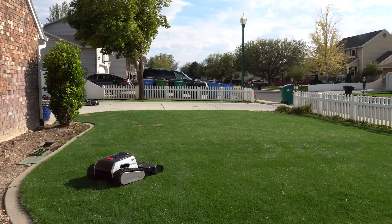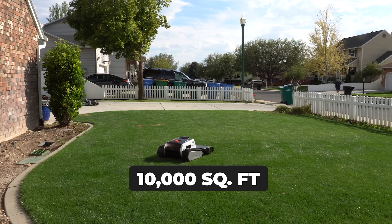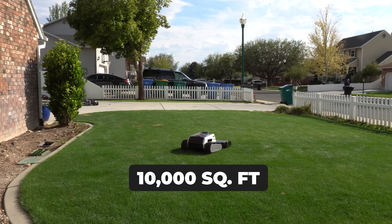Now here's where I geek out a lot. This thing will mow 1.75 acres per day — per hour, we're looking at 10,000 square feet.